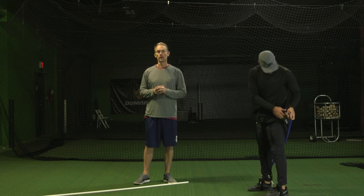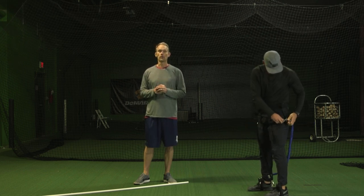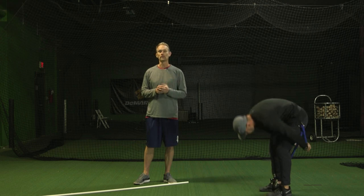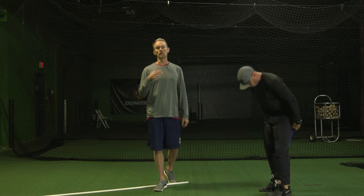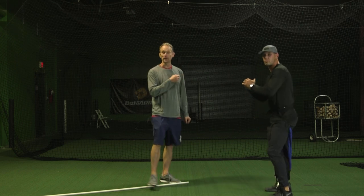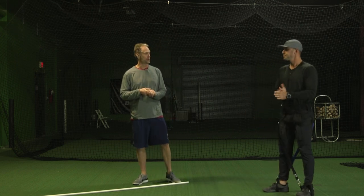Hey guys, Lance Wheeler here, founder and creator of the Core Velocity Belt. I wanted to welcome you to the 7-Day Core Velocity Quick Start Program. With me demonstrating some of the movements and drills over your next 7 days is James Ogden — he's the pitching coach at Lipscomb University here in Nashville.